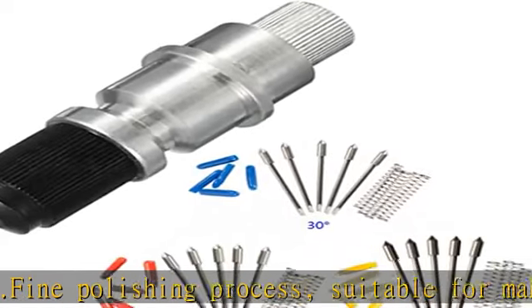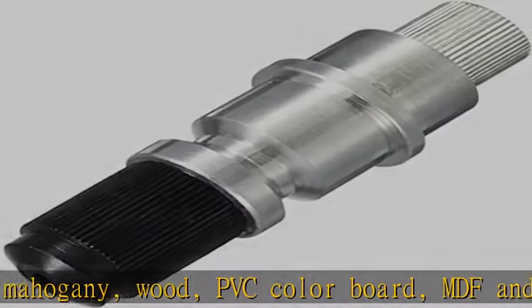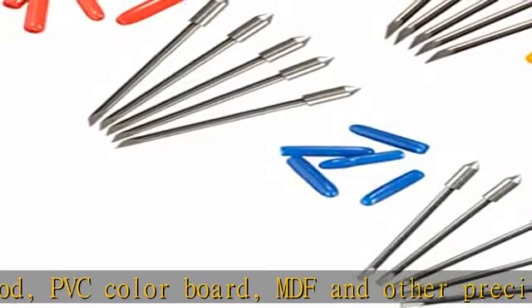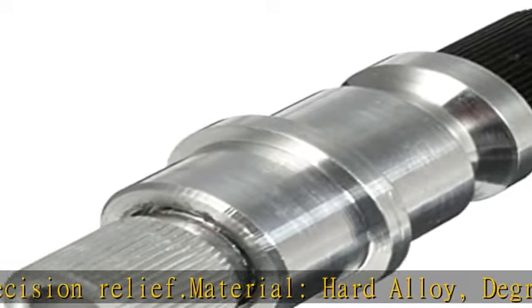Vinyl Plotter Holder with 15 PCS Blades, compatible with Graf-Tec CB09U CB09, with Carbide Materials. Ultra Hardness, Super Toughness, More Wear, and Edge Grinding Wheel with Ultra Fine Polishing. Edge Sharper. Fine Polishing Process.